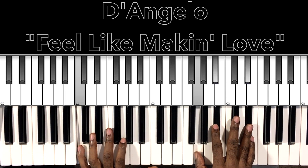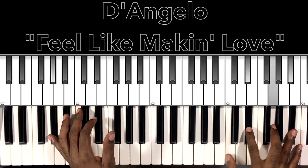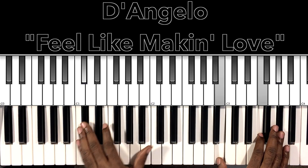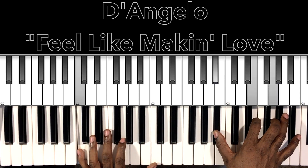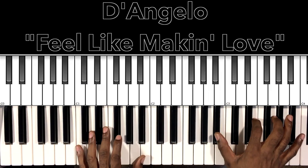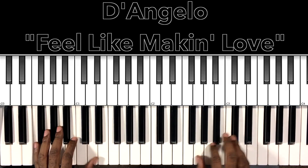C minor 7 — C in the bass, G in the right hand, B flat, E flat. Then that same D flat 7 — D flat in the bass, B in the right hand, F, A flat. Then your C7 — just a different inversion — C in the bass, B flat in the right hand, E, G.